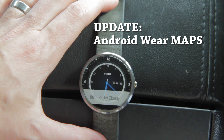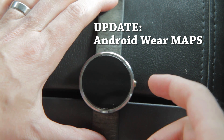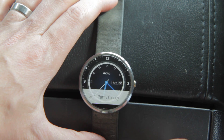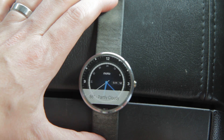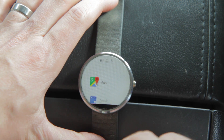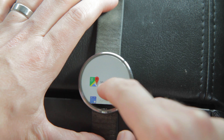This is the Moto 360 smartwatch running Android Wear and I want to do an update video on the Maps app. One of the new features with Android Wear Spring of 2015 is now you can left swipe and access your apps, one of which is Maps.